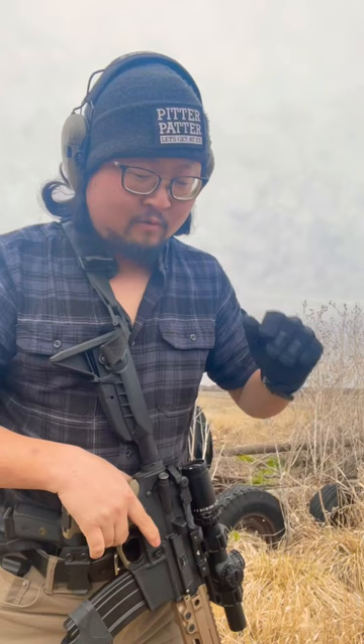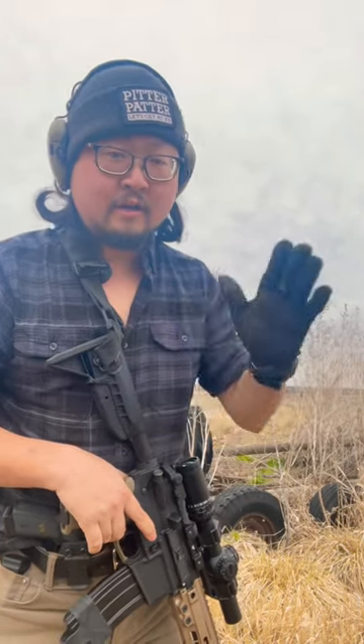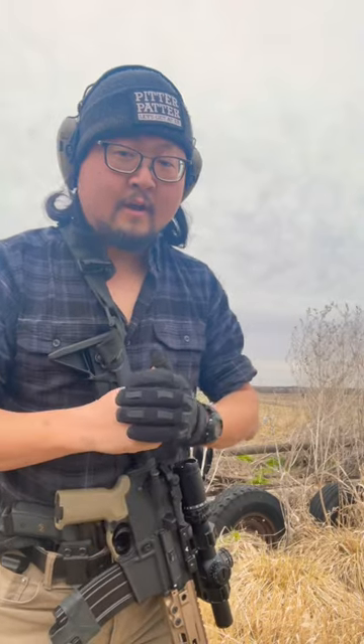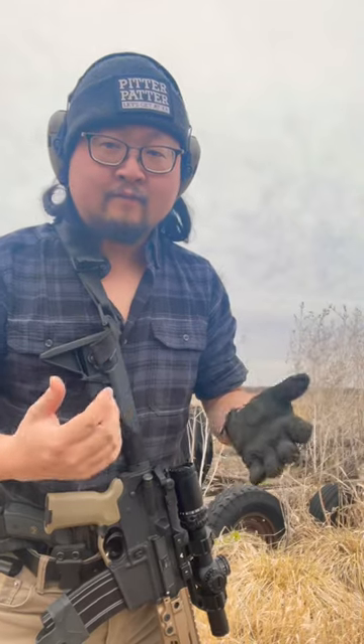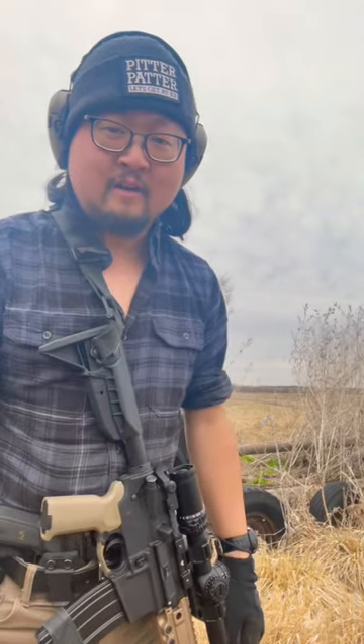I'm just making this video real quick. Whenever you change components on a rifle, especially vital components, you need to go out and test it before you carry it in a duty capacity if you're law enforcement, or before you trust it as a defensive rifle or whatever it may be. Always be sure to do a function test and go out to the range if you can, and put some rounds downrange to make sure everything's working the way it should.